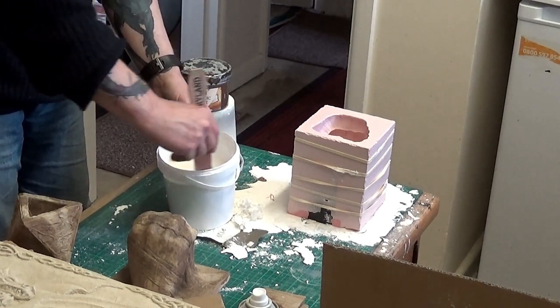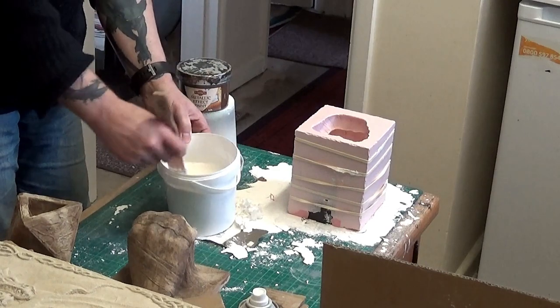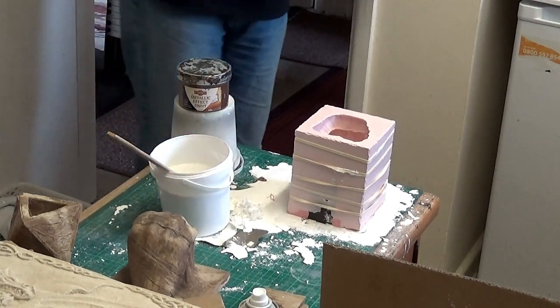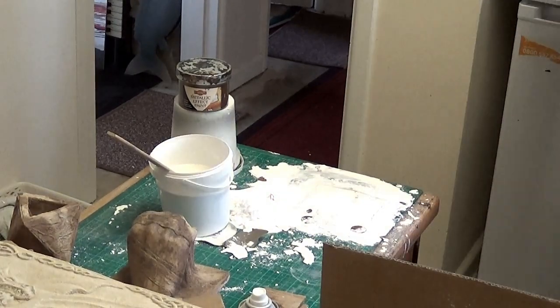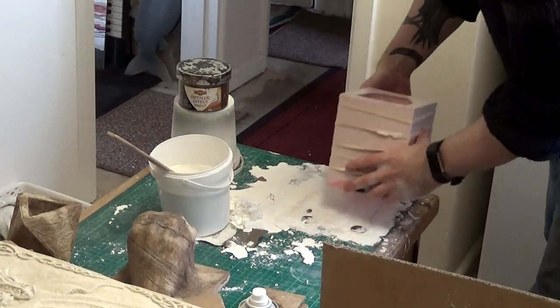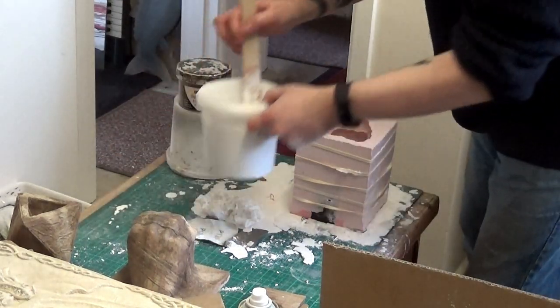We're mixing up the Crystal Cal, and if you notice, I added the powder to the water — that's the best way to do it to get a nice consistent mix. Mix that gently to avoid introducing any unwanted air bubbles.